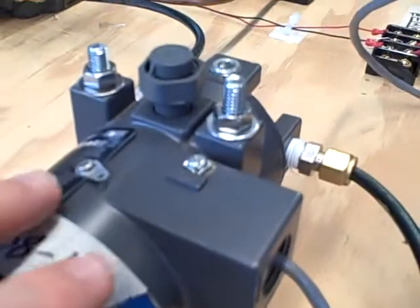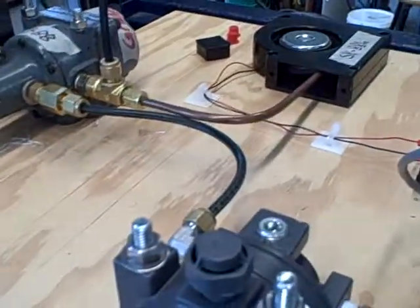it will trip a solenoid valve mounted over here, and that will cut the air supply going to our I2P, which is driving our final control element and driving the turbine.